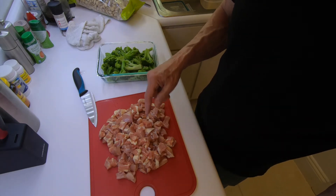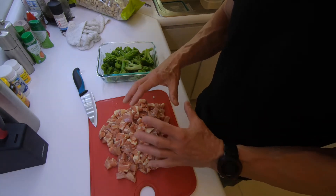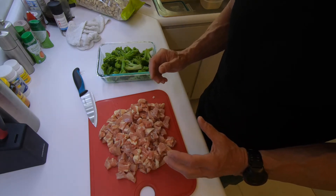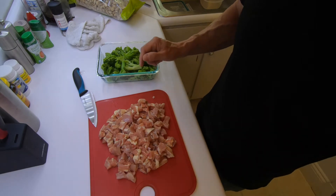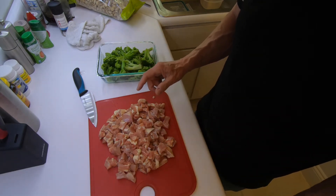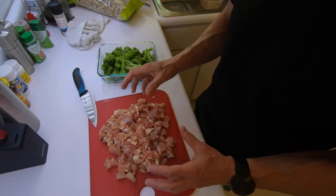One tip on cutting up chicken like this — I dice it up so it cooks faster. And if you have the chicken not totally, completely defrosted, it makes it a whole lot easier to chop up like this. What I'll do — and I'll show you in a minute — I'll put this in a five-quart pot with about a tablespoon of olive oil.